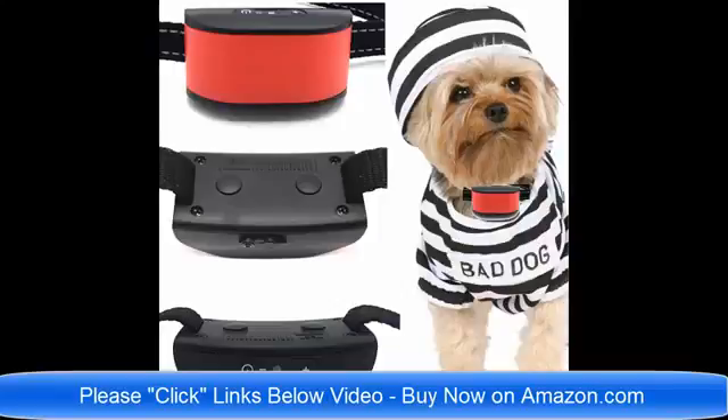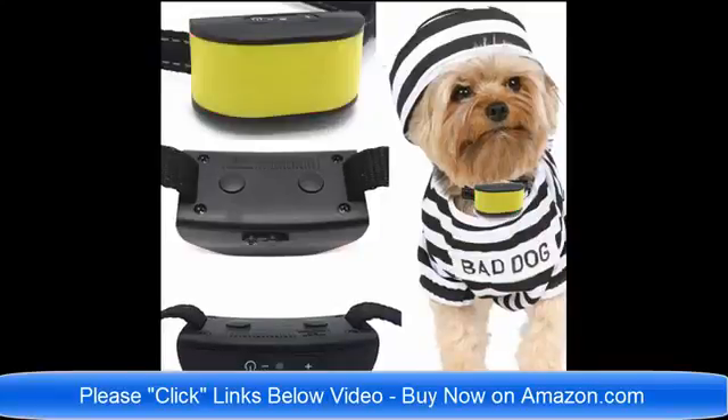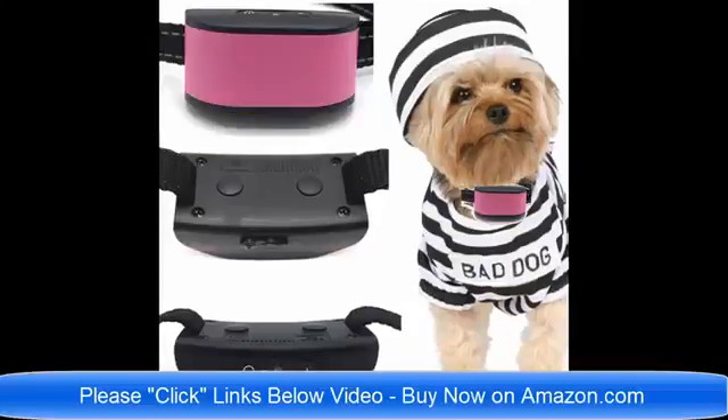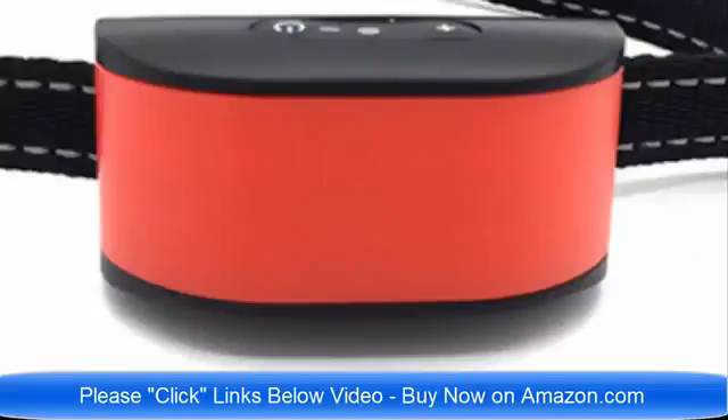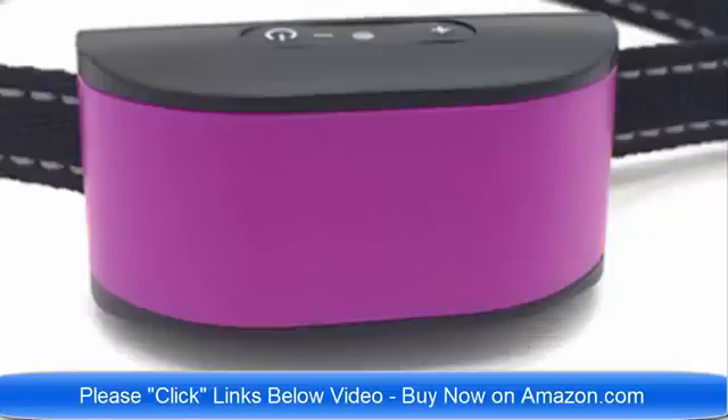Click the links below the video now to find the best collar for your pet dog. We have collars designed specifically for dogs that are four pounds to eight pounds. They are rechargeable, they are lightweight, and they are ultimate in technology for 2018. Click the link below the video now — there will probably be about eight or ten links to the different collars and different sizes.